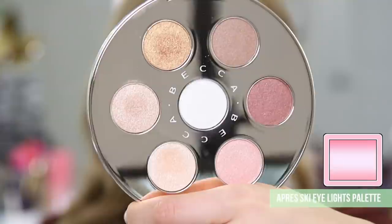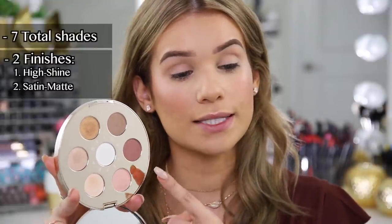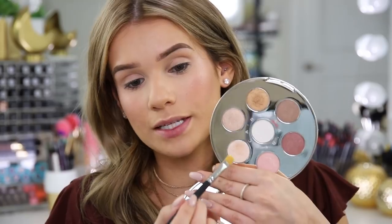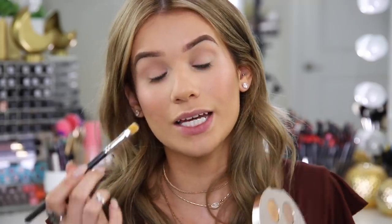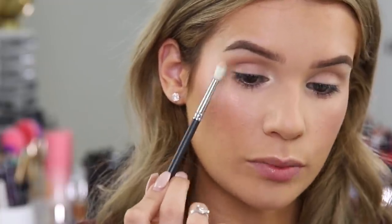Let's move on to eyes using the brand new Eye Lights palette from the Apreski Collection, retailing for $45 US dollars. This is Becca's very first eyeshadow palette. What they did is take their Shimmering Skin Perfector pressed formula and turn it into an eyeshadow, customized specifically for the eyes. There are two formulas in the palette: Shimmers and Satins. It's meant to help define and highlight your eyes for a really effortless look. I'm going to take the shade Topaz and mix it with Pearl to create a really blinding inner corner highlight. I'm also going to highlight my brow bone. Then I'll use the bronzer from the face palette just to add some warmth to the crease and create that transition shade to blend the shimmers into.